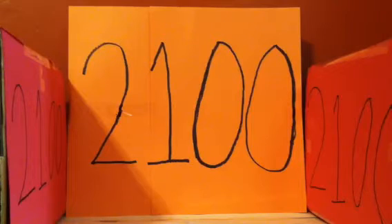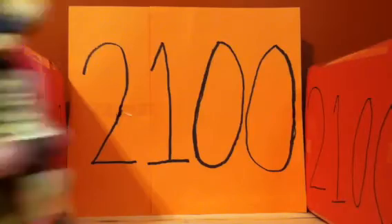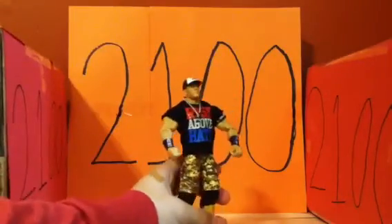I noticed the shirt kind of stained the figure a tad bit, which is really weird because I displayed it with the shirt on for maybe about a week. The figure didn't come with the shirt on originally, so I really thought it was weird that it left stains that quickly. But here is the figure with the shirt on.